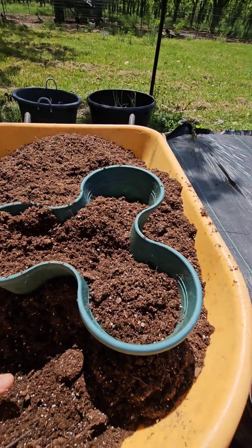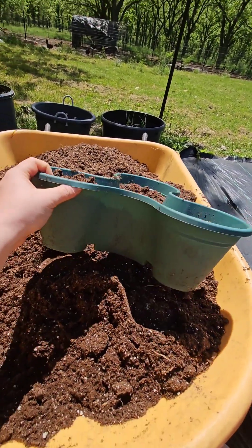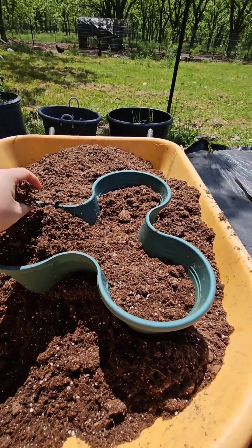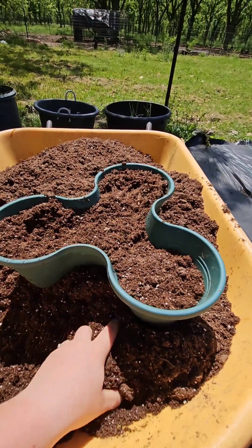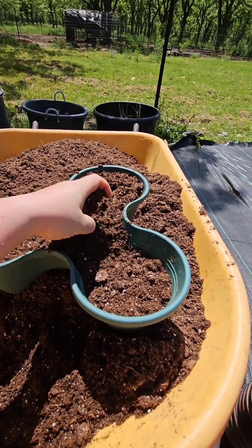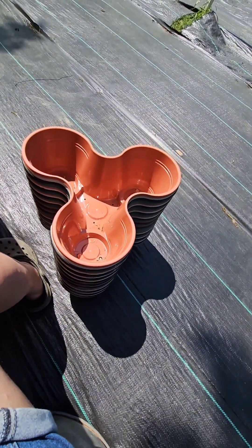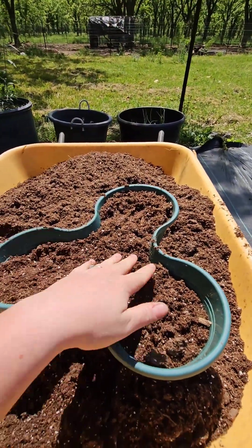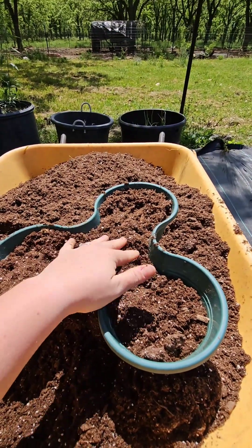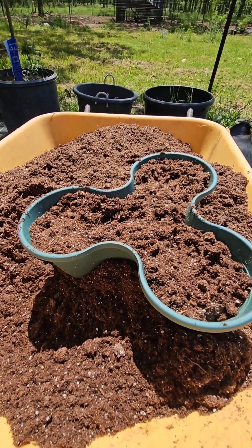I'm going to plant some bush beans in all of these little Dollar Tree stackable planters. These are the biggest size the Dollar Tree makes. We're going to try to grow some bush beans in here and see if we can get a pretty good harvest. First things first, I'm going to fill all of my planters. You guys were there with me to drill all of the holes in these, so I have quite a few to fill. I'm going to fill them all, get them stacked and placed where I want them out here in the garden, and then we will start planting our beans.